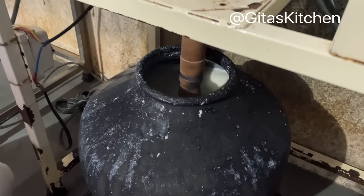It will take about 14 to 15 minutes. After churning for 14-15 minutes it will be ready, and then we will remove the butter, warm it, and make ghee.